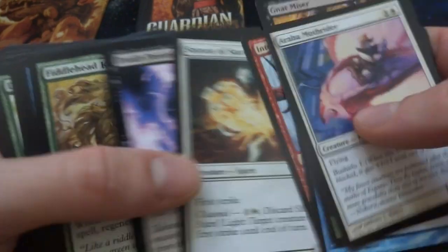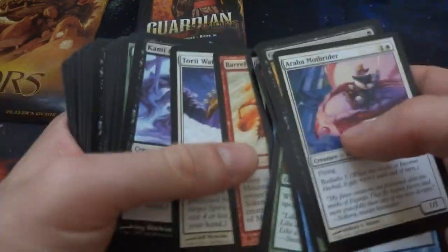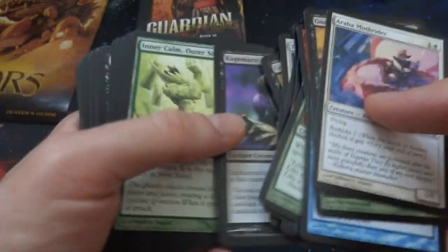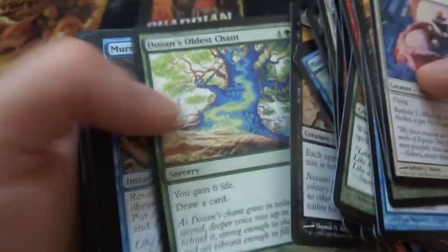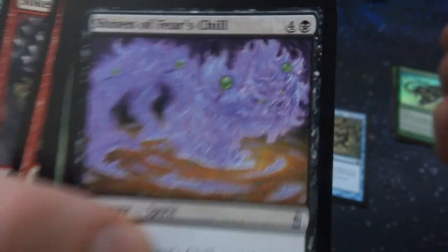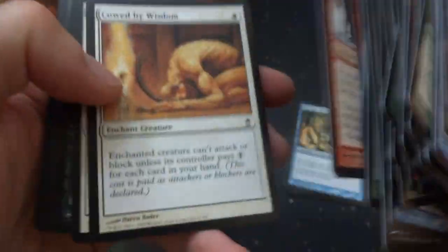Just a bunch of cards right here. This rat shaman — reduce their hand size by two. A whole bunch of commons. Love the samurai themes, love the art on this set — the art is fantastic. Love the purples. Really such a great set, one of my favorites when I was younger. I love Champions of Kamigawa as well. Got a couple of rat Gnat Misers, the crazy looking art — hairy armpits, creepy eyes, long fingernails. Beautiful fox cleric art with the tree in the background.